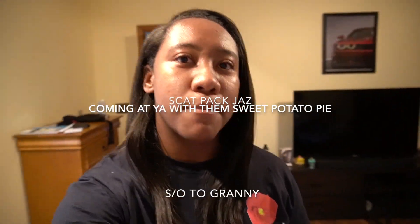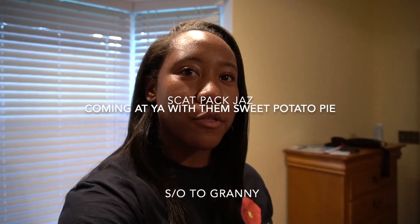What's up YouTube, it's your girl Scat Pad Jazz. Today I'm gonna do something a little different than I normally do. It's Thanksgiving time, and I ordered a 2021 Scout Bobber from Indian in the same color as my car. I'm waiting for that to come in, and as soon as it does, I'm gonna have a video for y'all.